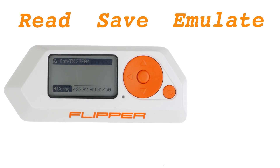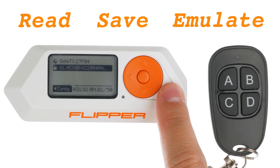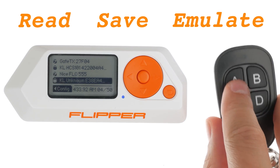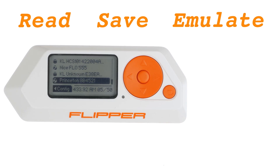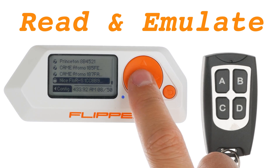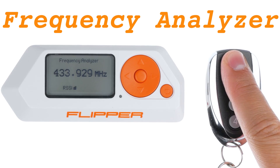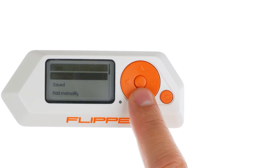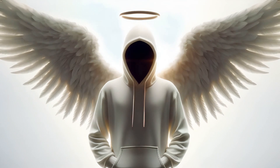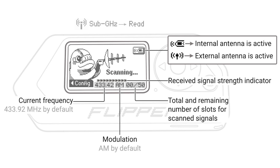For those remote controls utilizing protocols not yet identified by Flipper Zero, it's possible to capture their signals in a RAW format, save them and then replay them using the RAW feature. In this video, I will cover how to interpret and replicate remote control signals, identify a remote's operating frequency and intercept signals at frequencies that are yet to be determined. Additionally, I'll cover what is required when a Flipper Zero cannot decode a signal using its default settings.